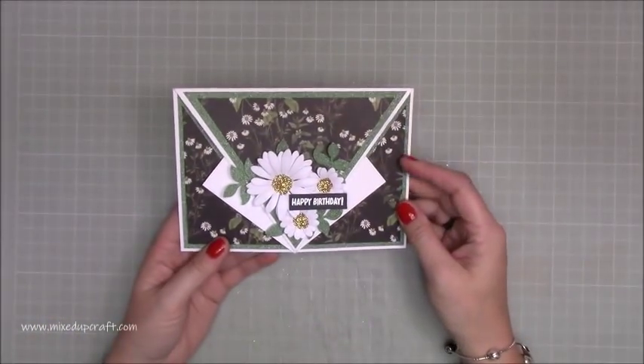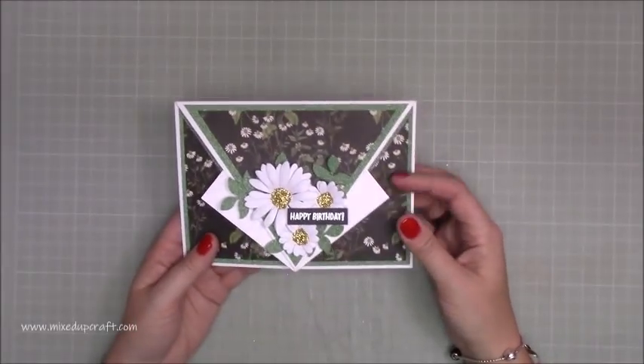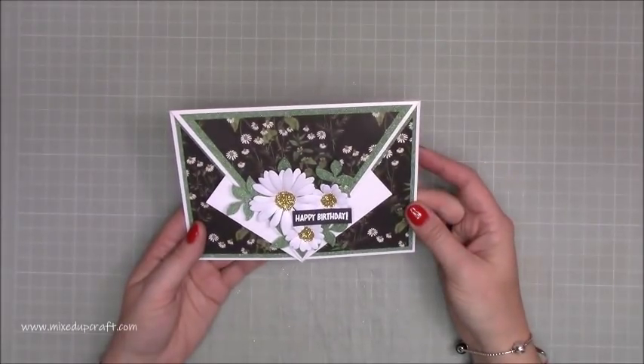Hi everybody, it's Sam at Mixed Up Craft. Thank you for watching my tutorial today. I'm going to be showing you how to make this arrow fold card, but this is a new size. This is using 5x7 card blanks, or just a 5x7 size cut from a larger piece of cardstock.